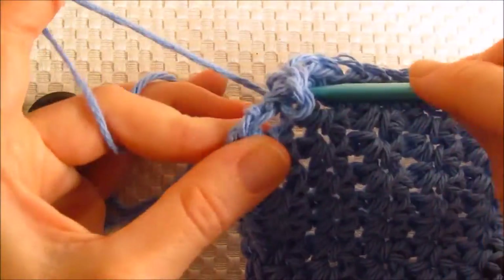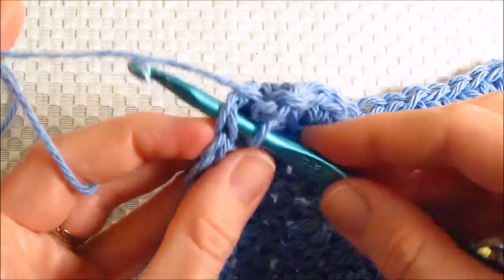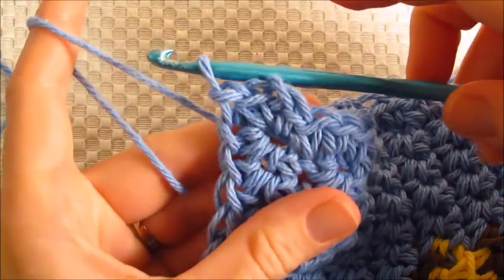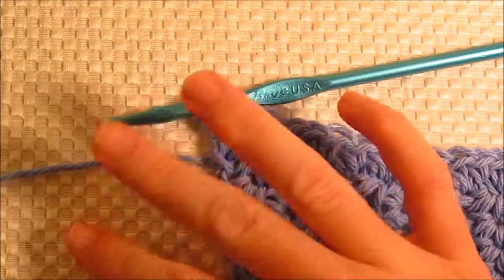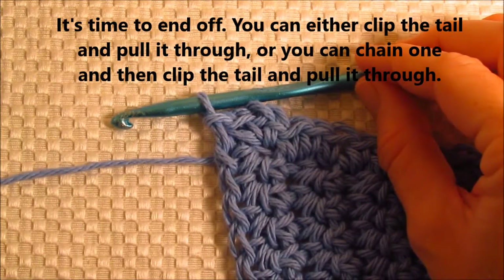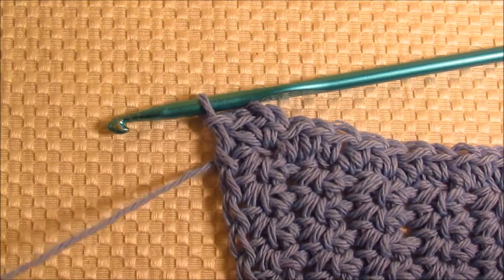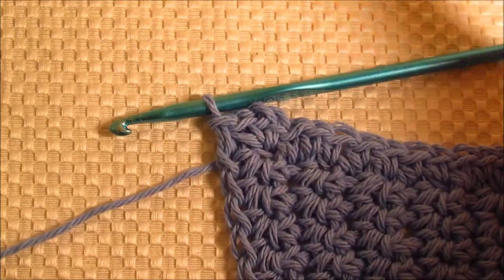Single crochet here again, and then I'm going to join right here just with a slip stitch — just pull it through and through. There are two ways to end off right here: you could just clip a tail and pull it through, or you can chain one first and then clip the tail and pull it through. If you chain one first, it secures it pretty well because it makes a little knot there. If you don't chain one first, just make sure that you weave in the ends really well, but I prefer this method because when you chain one first, it leaves a little knot right there and you never can quite get that knot to be hidden.